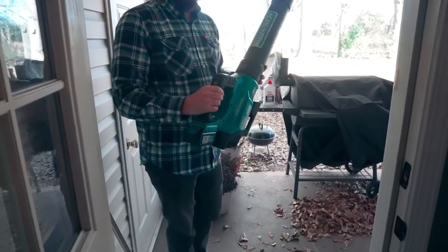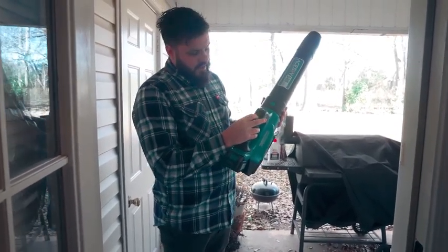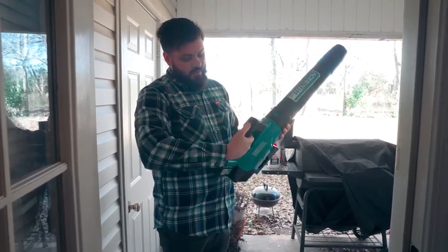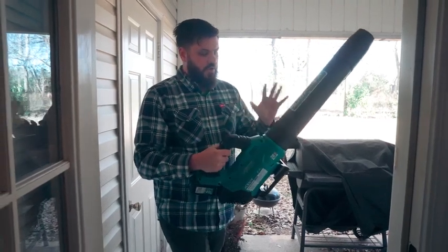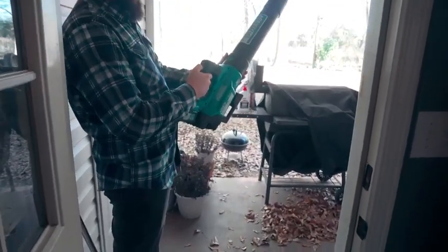So all these leaves are on my back porch — I'm about to blow them all off. Like I said, the first setting is 90 mph, the second is 130 mph, and the third setting, which is the final one, is 160 miles an hour. So let's go ahead and show you — look at all these leaves right here. I'm about to go ahead and turn it on.